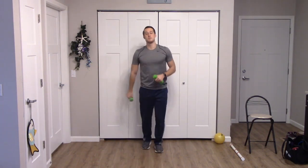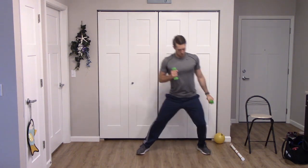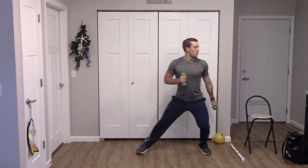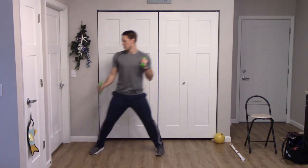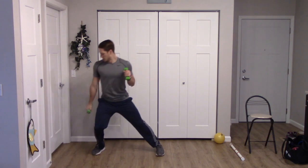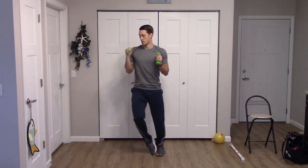Move those feet between exercises. Next up we have a step to the side tricep extension. On the right, here we go — step and extend. Try to transfer that weight over to the leg you're stepping towards. Two more. One, two, switch sides. Try to extend that arm as far as you can. Two more to the left. Good, march those feet.